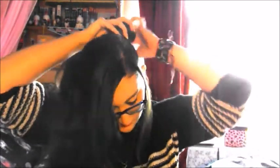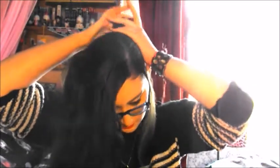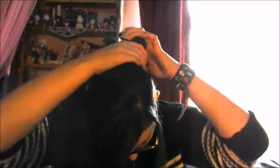And then once you've got to the end, you're going to take one of your thin bobbles — I almost grabbed a thick one — and twist it round and kind of pull it so that it takes the top of the hair with it. So it kind of looks like a messy bun, but not. And now you're going to do that to the opposite side.